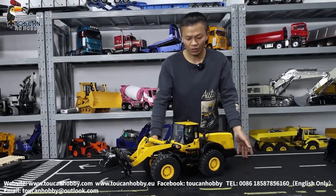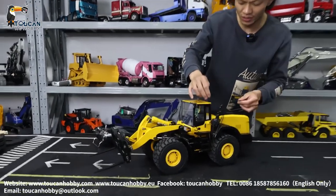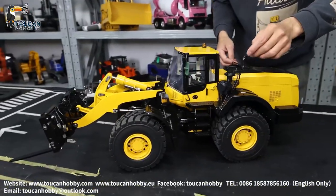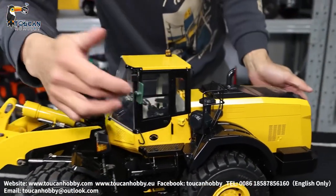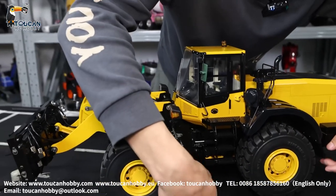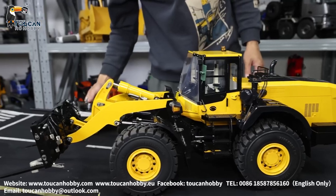Okay, so let's get started. We already assembled all these handrails, the exhaust, this filter, and also this exhaust pipe, this mirror, and the mud guard, this rubber. So now we will start.